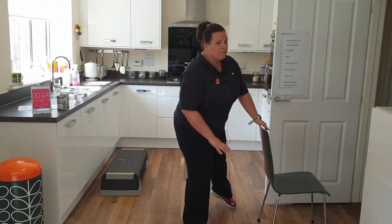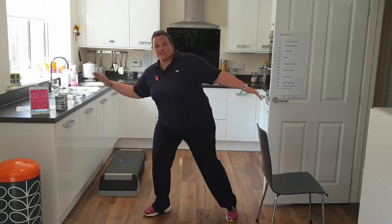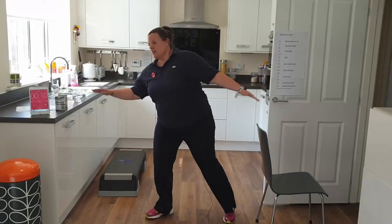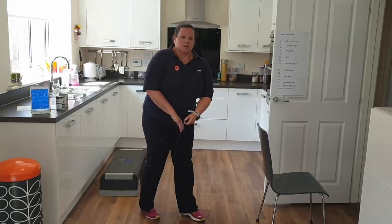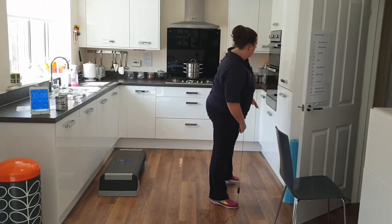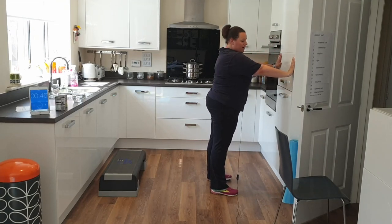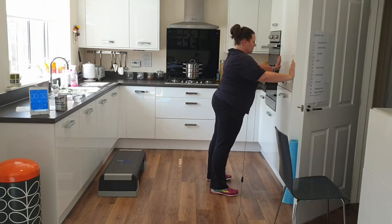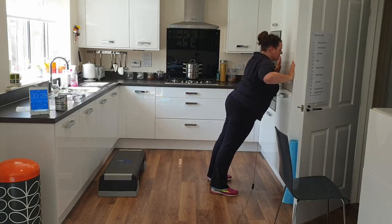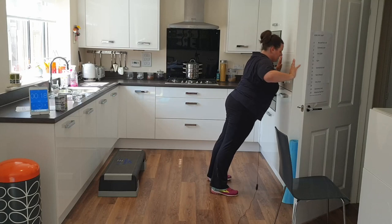Keep moving through the feet — that's really important. Add in the arms if you can. Speeding up is an option as well. We've got a wall press coming up, so you might need to pause the video to find your wall and think about whether this one's suitable for you. Into the wall press — breathe in towards the wall, exhale and press.